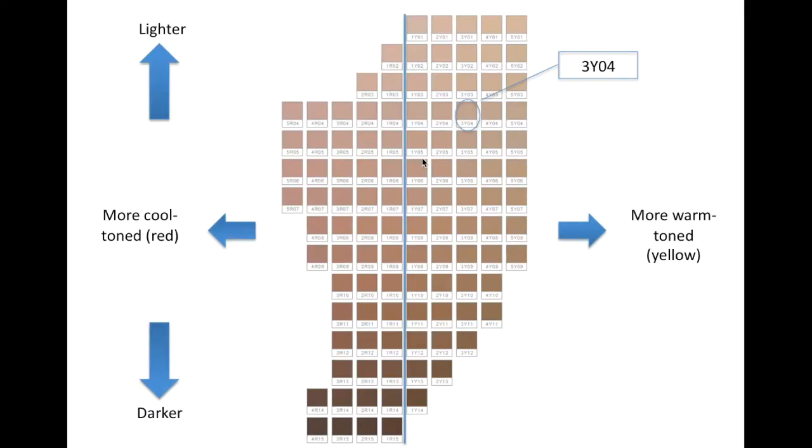So this is that same chart just annotated a little bit. I've drawn a line down the middle, and that indicates the most neutral possible foundation. The closer the shade is to the line, the more neutral it will be. Farther away on this side will be more warm-toned or yellow, and farther away on this side will be more cool-toned or pink or red. The lighter shades are up here and the darker shades are towards the bottom.